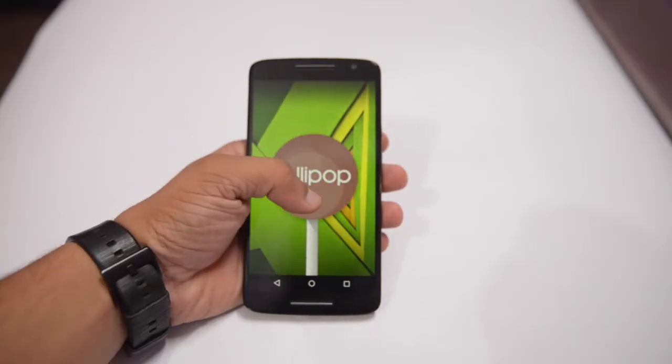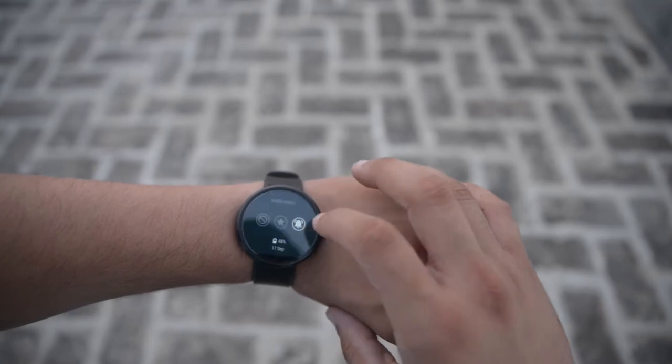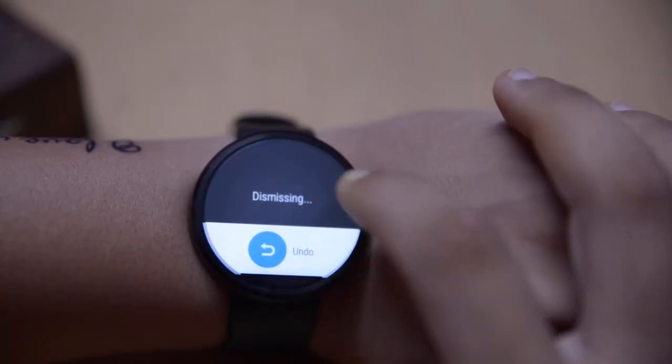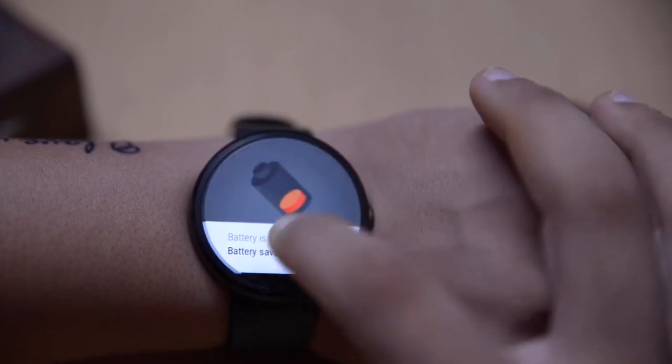This update is for devices running on Android Lollipop. Let's take a quick look. They have added several features. The first feature is battery saver mode — when the battery goes under 20%, the battery saver mode turns on and saves battery.